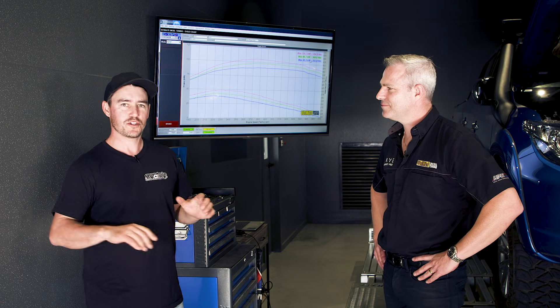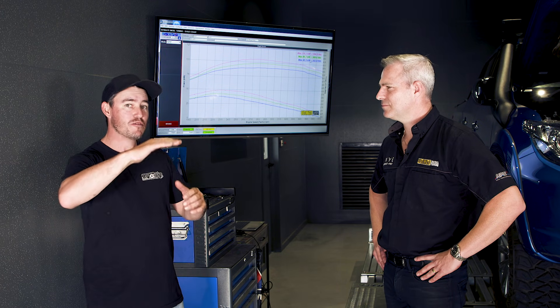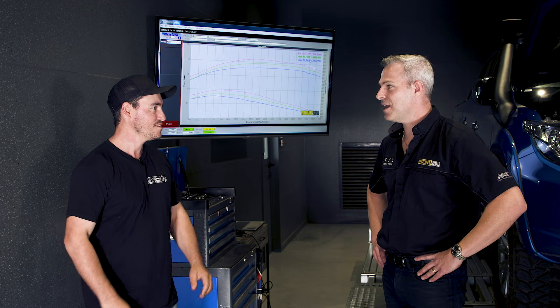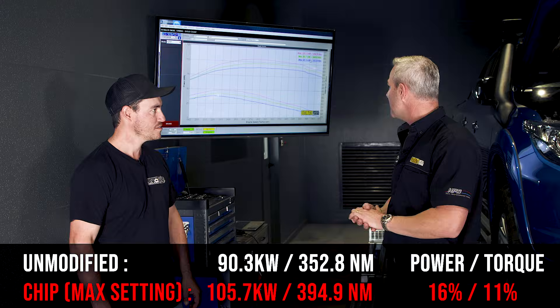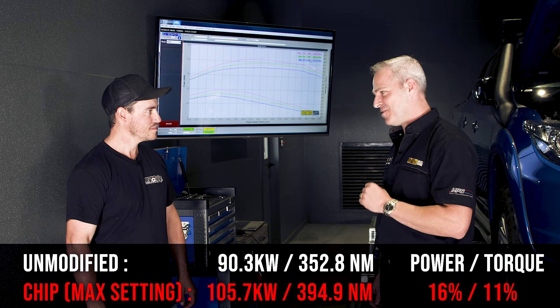The MQ Triton has a chip with adjustable settings. We ran it as the customer brought it in, then at standard without the chip, then adjusted the chip and ran it a third time. With the customer's chip settings, it ran 98.2 kilowatts and 369 newton metres at the rear wheels. After adjustments, we got 105 kilowatts and 394 newton metres — an overall 16% gain in peak power and 11% gain in torque from standard at the maximum chip setting.